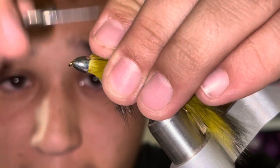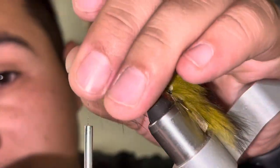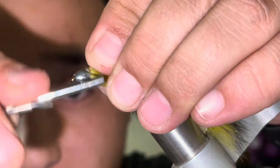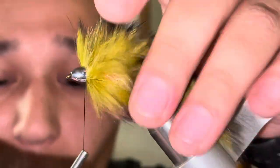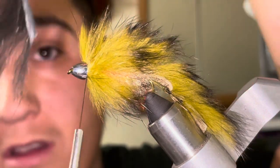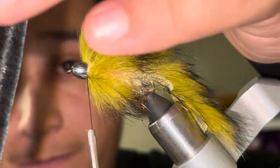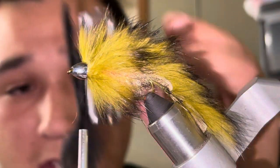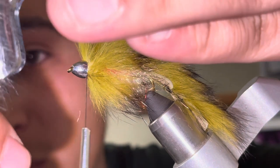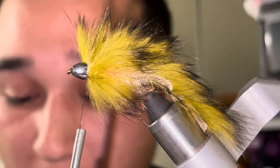You could finish the fly there but I like to add a second collar to give it a different look. I'm going to add another dubbing loop in black using a bunny strip. Using a material clip, I'm getting about an inch of material from this bunny strip and cutting those fibers loose using my scissors as close to the hide as possible without including the hide — because sometimes I do that since I'm not a professional. I just guide and sometimes tie flies to help my clients catch fish.